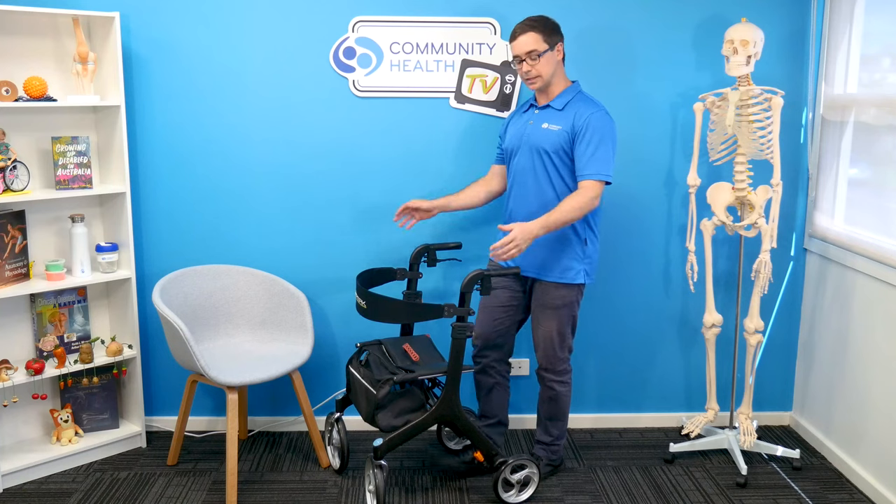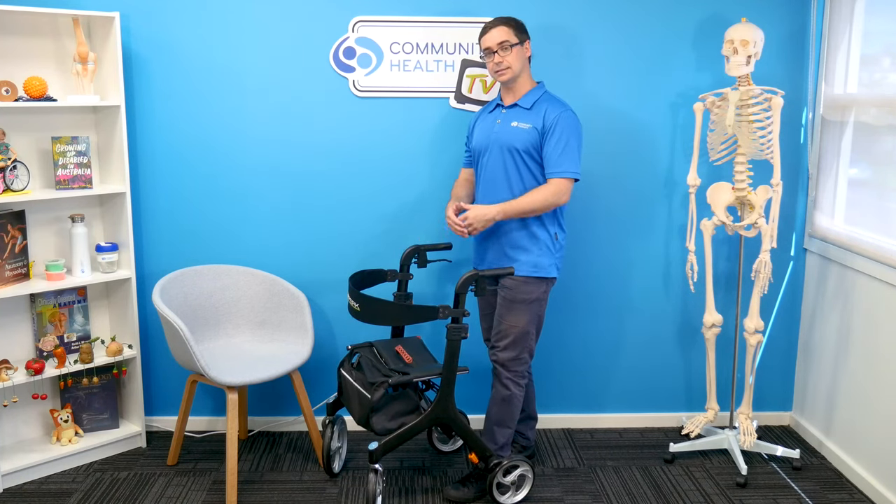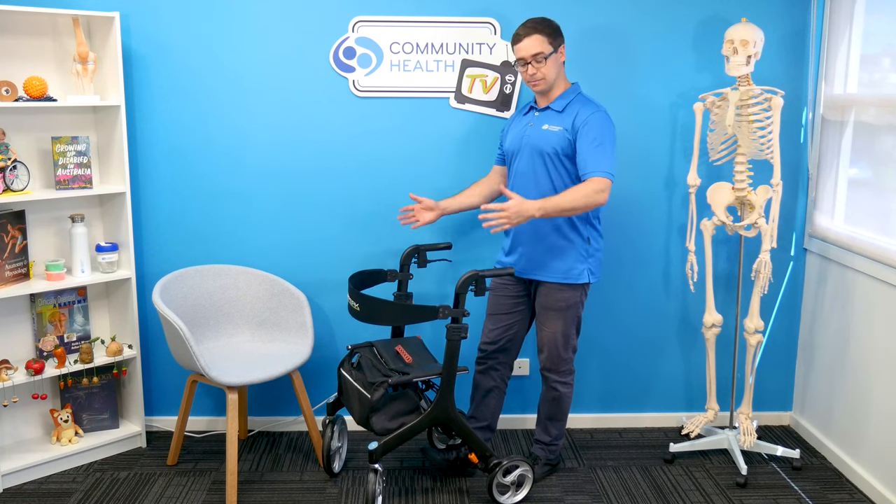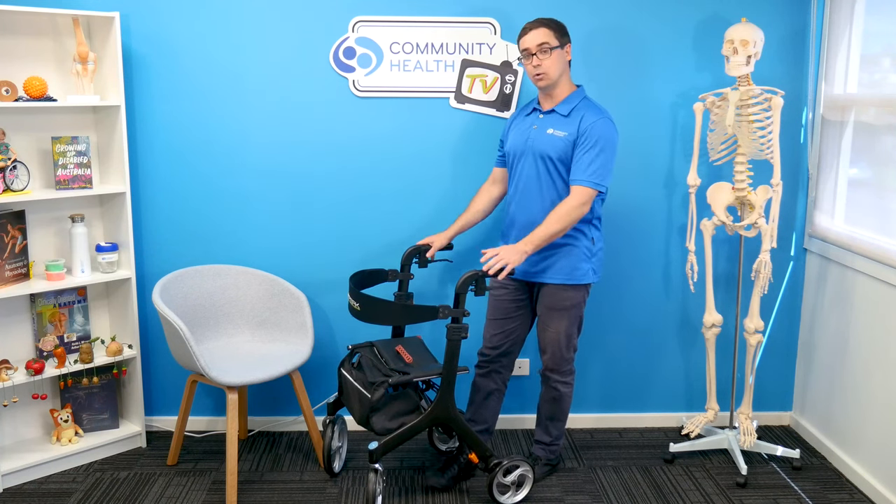There's a range of things to consider, from price — because models like this can be expensive — all the way through to all types of dimensions, types of wheels, types of brakes, how they fold, etc.